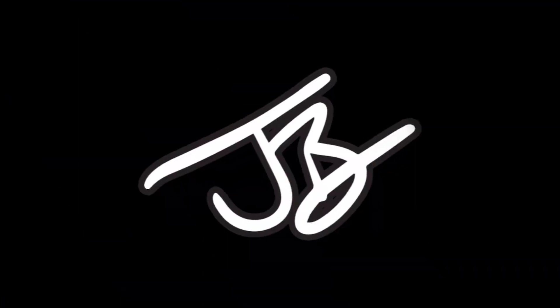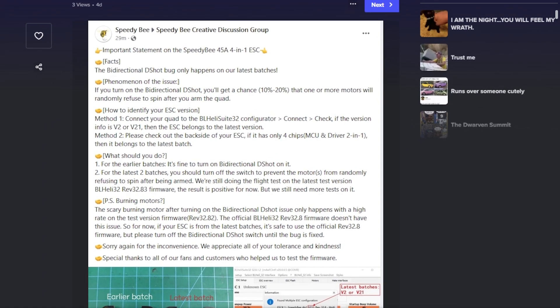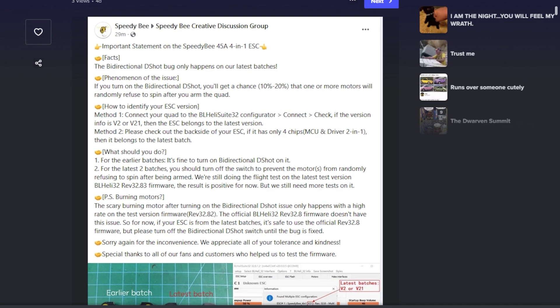Now we have an update. About four weeks after the original message, SpeedyB finally released a statement saying these things are messed up, so be aware. These are the batches it happens on — the V2 and V2.1. They're saying sometimes it'll randomly refuse to arm if you're on bidirectional DSHOT, but it's only 10 or 20% of the time, and once it arms it should be good. Also, don't use the beeper, because it fries your motors or your ESC.